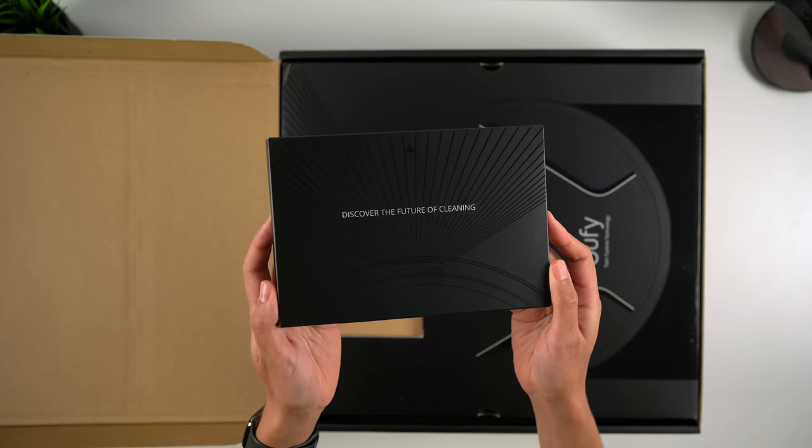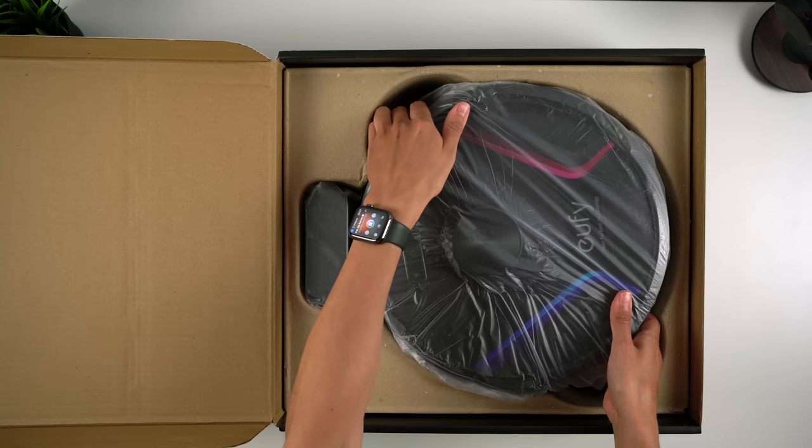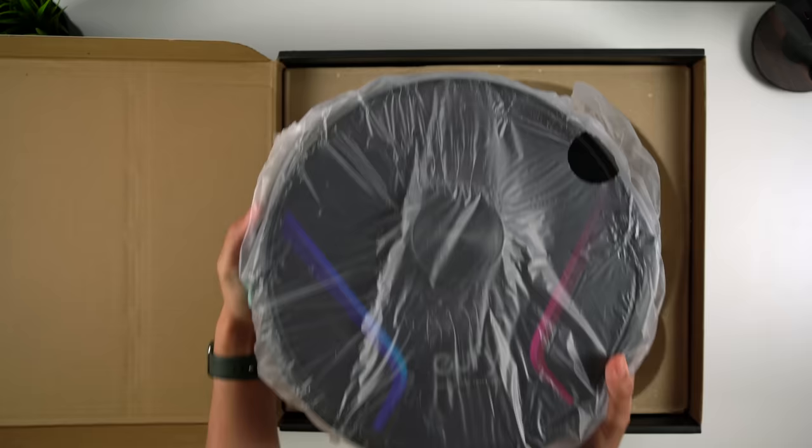We'll start off with the unboxing so you can see what you get in the box, but also to show you how nicely these are both presented — Eufy are out here treating Robovacs to luxury packaging. So you first get the paperwork, including the quick start guide and the owner's manual, you then have the Robovac itself, and underneath are the accessories.